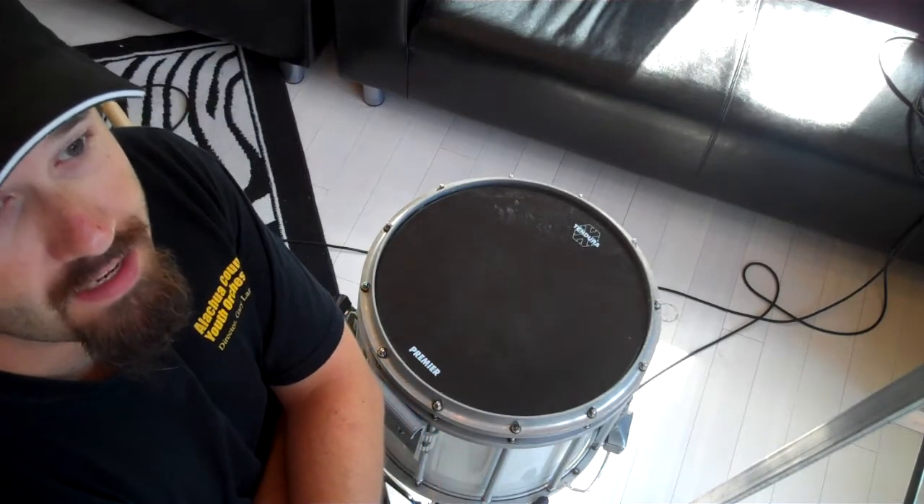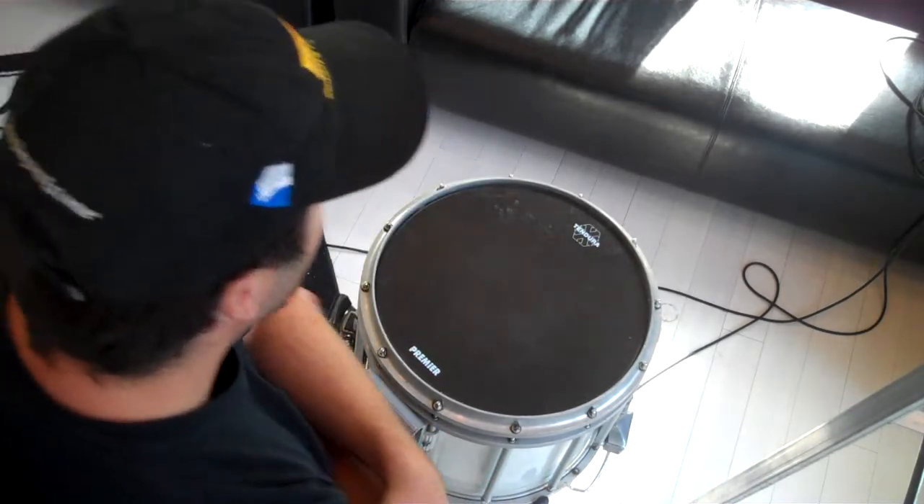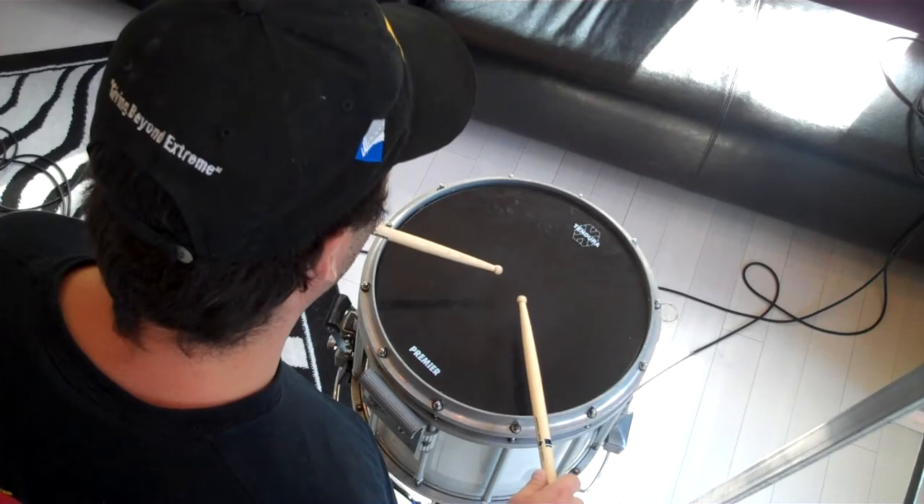So I'm going to play the exercise. It's just eight notes on one hand, eight notes on the other hand, and then I'll talk about some points that I feel are pretty important. Here's the eight on a hand exercise kind of slow.